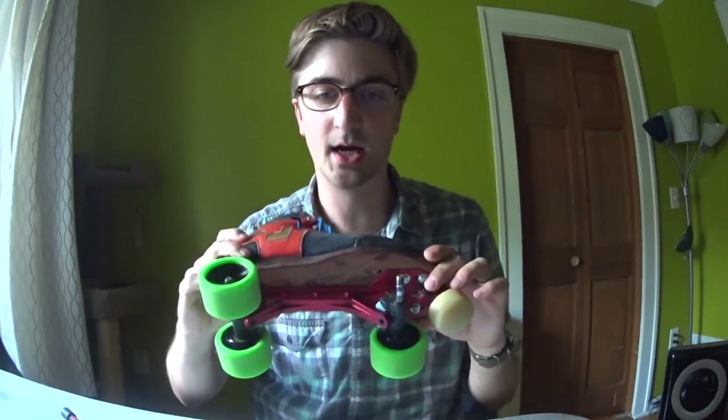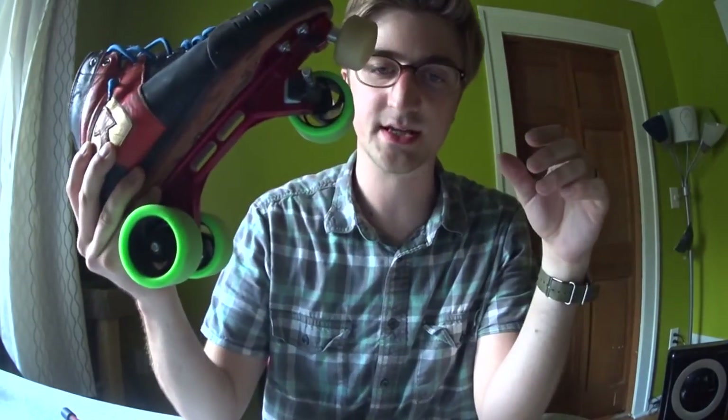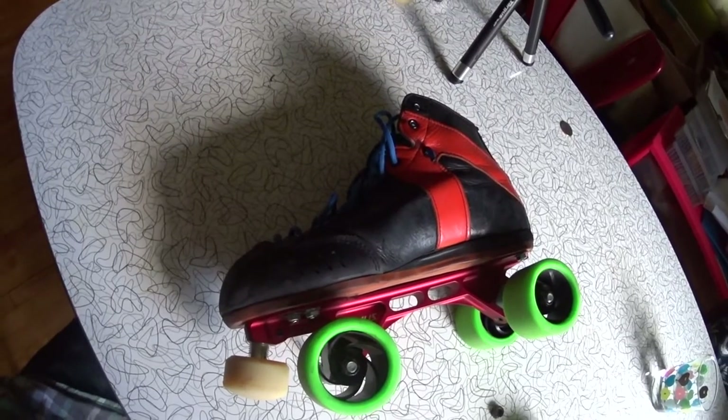Coincidentally, I just got my skates back from the shop and they fixed a very annoying but very simple problem with my Aureus plates. I skate on the Powerdyne Aureus plate, which is made by Rydell.